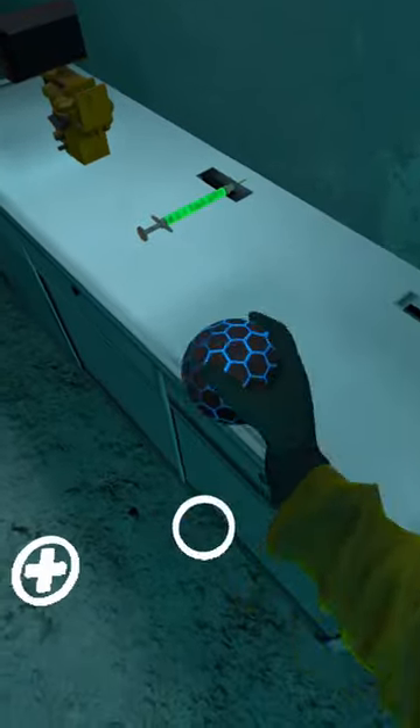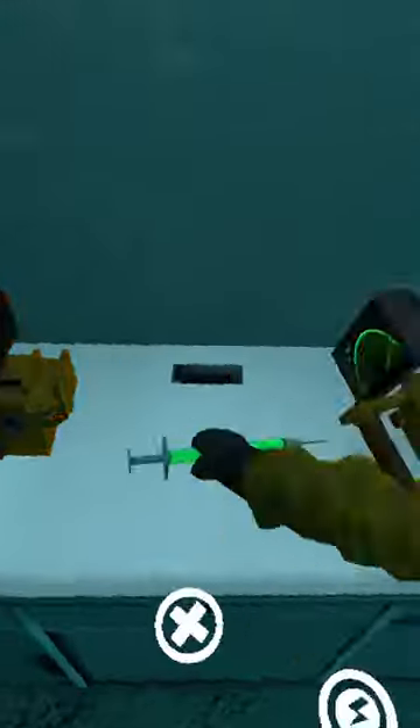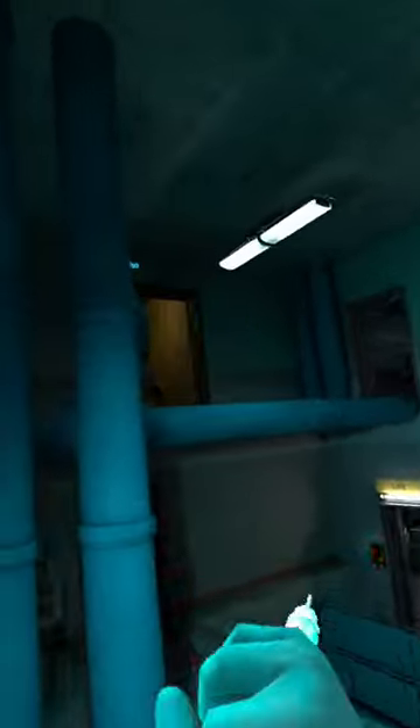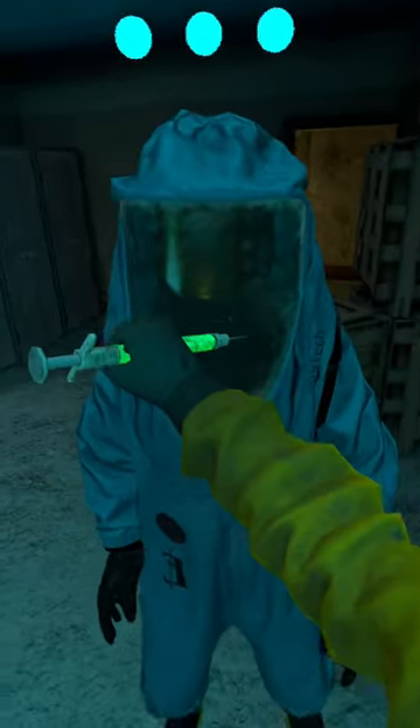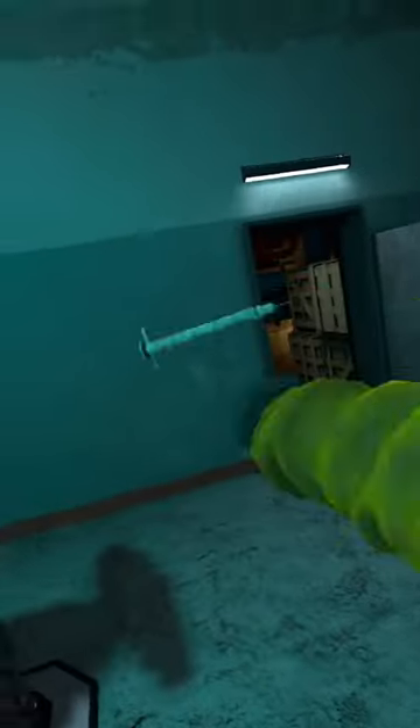While most people think that you can only use the syringe to heal yourself in Inverse VR, it's actually quite the contrary. If you face the syringe towards somebody else with the tip facing them and press trigger, you'll be able to heal your other allies without them having to pick up the syringe themselves.